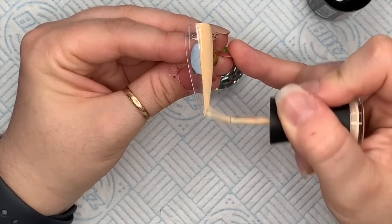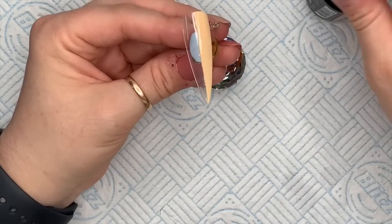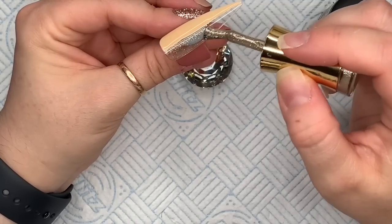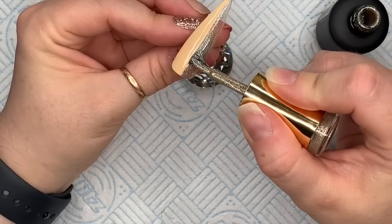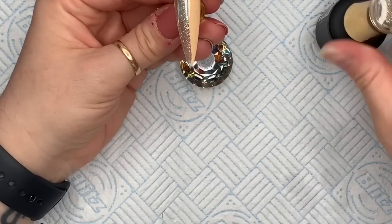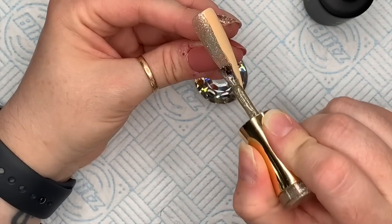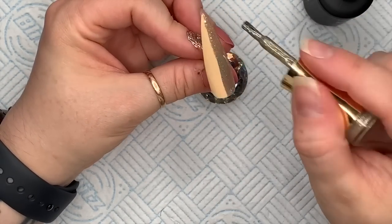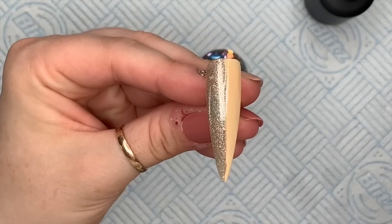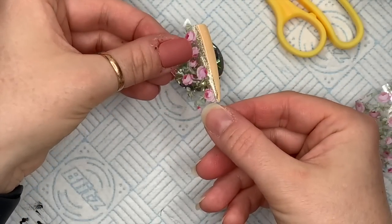We're going to go down the center of this nail with some gel paint, or you could use striping tape like I did in one of my sets last week. The left side of this nail is going to be the Vanilla. Pop that into the lamp and then go in with your second coat — this is just going to enhance that beautiful gold shimmer. I love this collection. One side is a gorgeous gold and the other side is a beige.